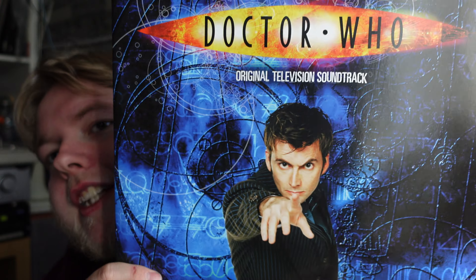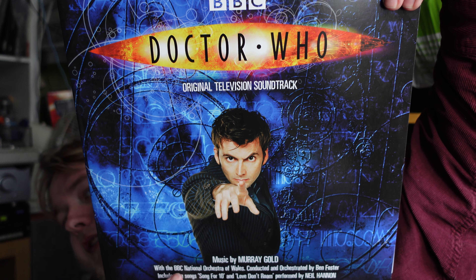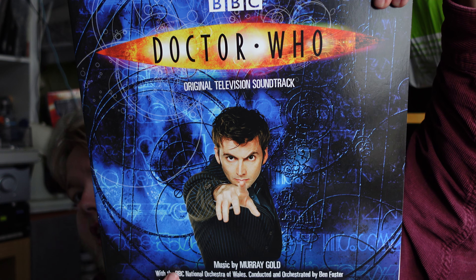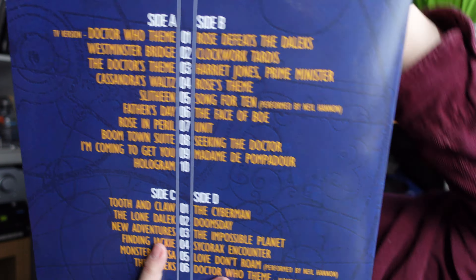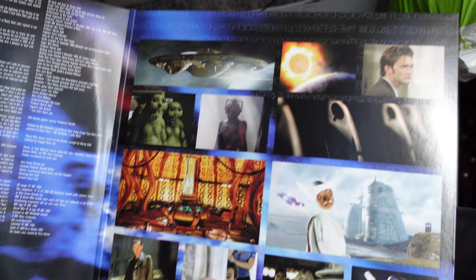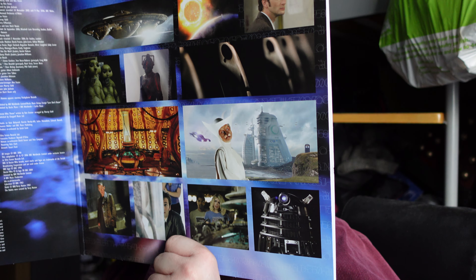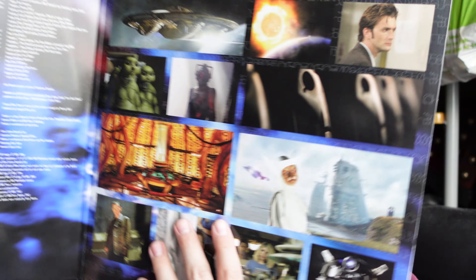It has been manufactured without shrink wrap, and thankfully it is in good nick. So yeah, this is the Doctor series one and two soundtrack on vinyl — this is the new pressing of it, which is on orange vinyl. Thankfully they didn't change the logo. This is a very limited pressing, which I think has officially sold out.